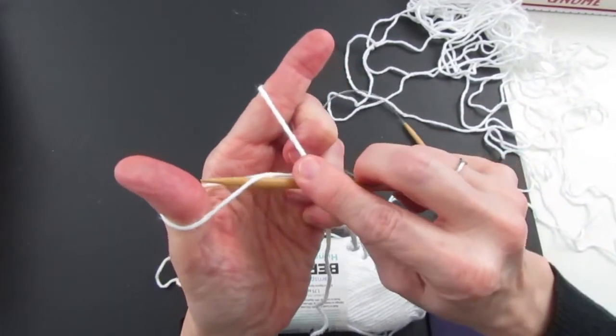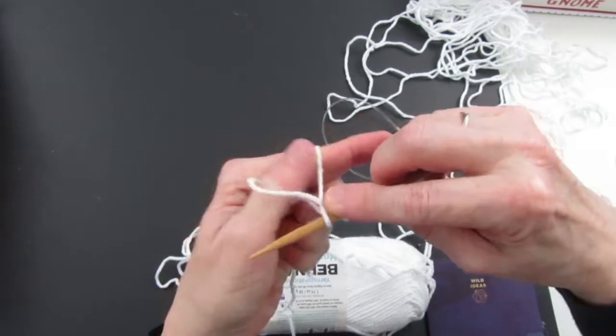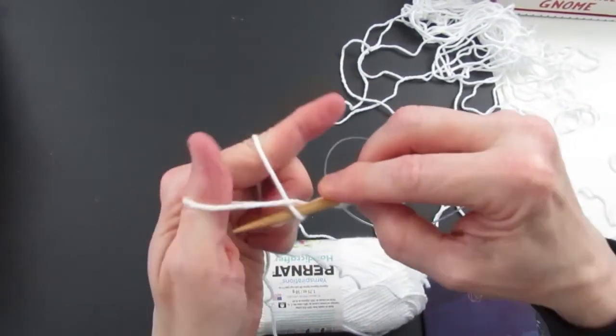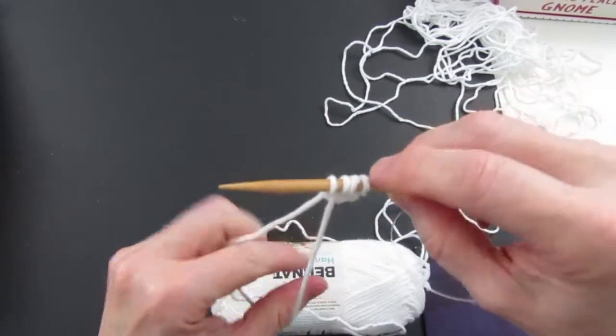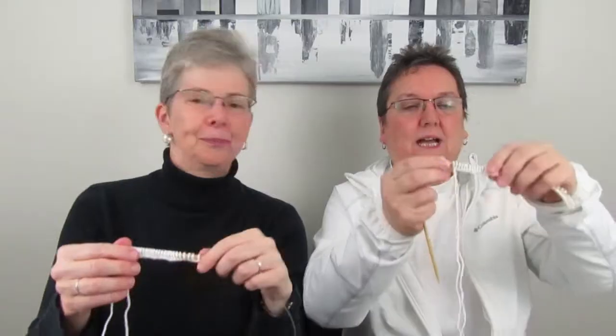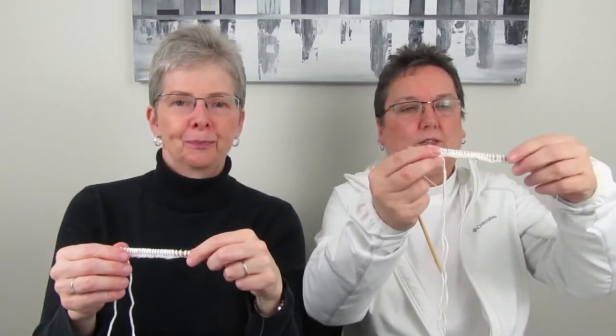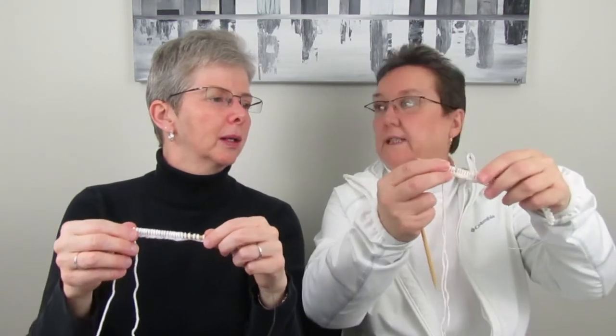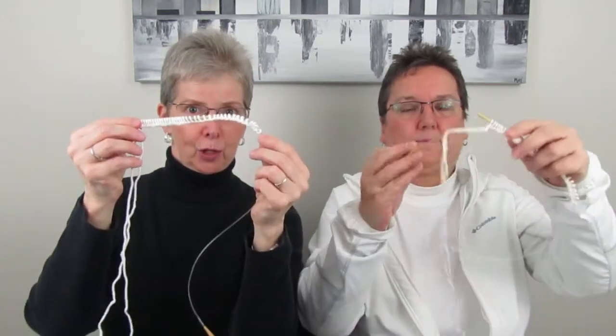So it's under, over, through, and snap. We do that 40 times until we have 40 stitches on the needle. I've got my 40 stitches — I did them a little tight but we'll see how it goes — and I have my 40 stitches as well.